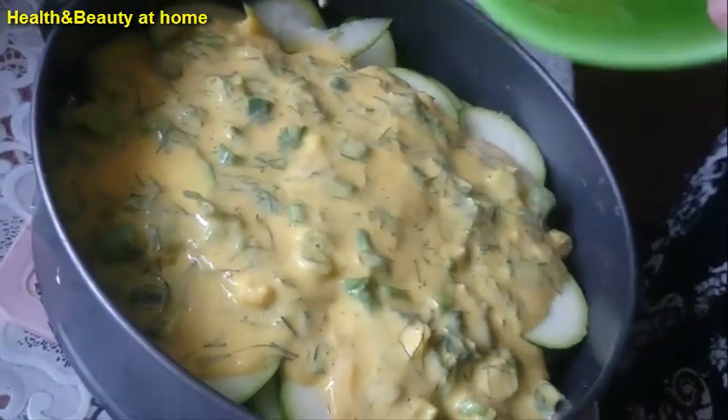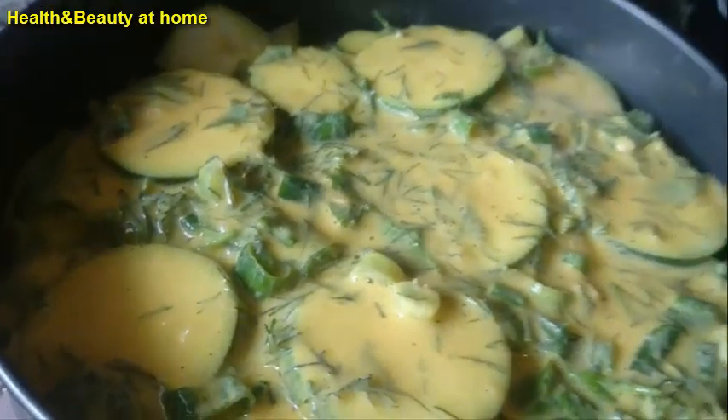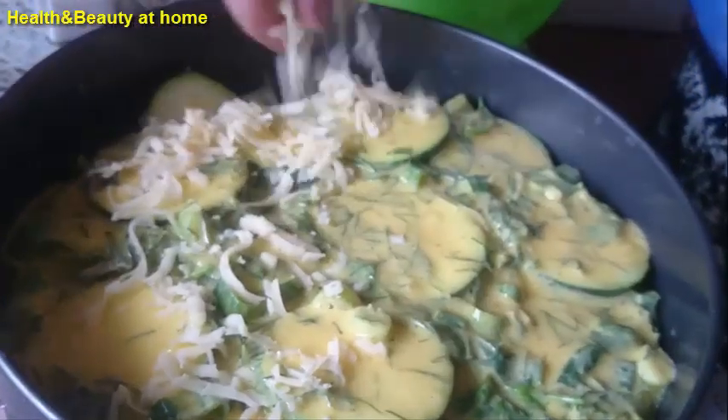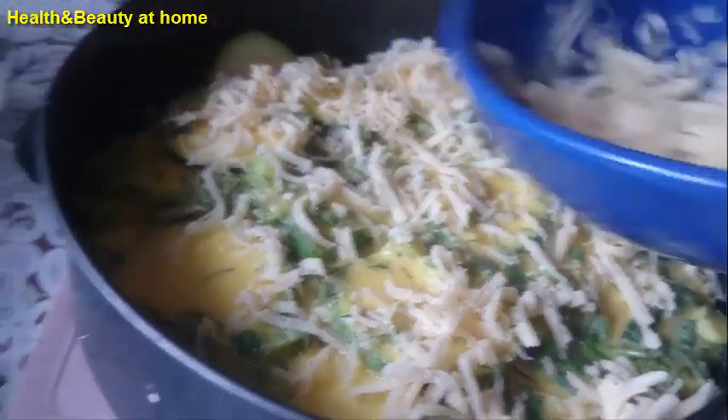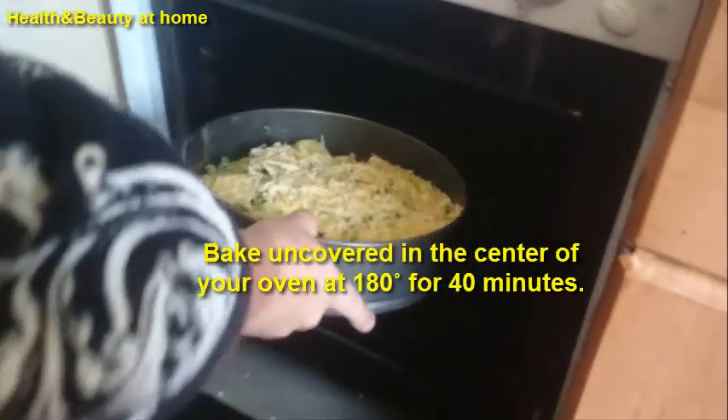Pour our mixture into the zucchini. After that, sprinkle cheese over the surface and bake uncovered in the center of the oven for 14 minutes.